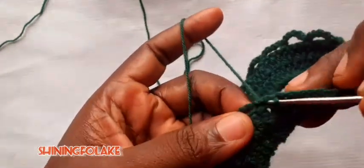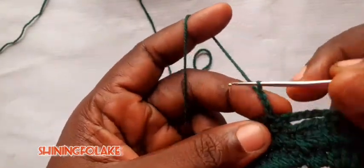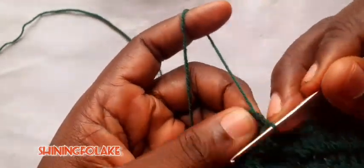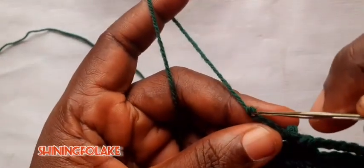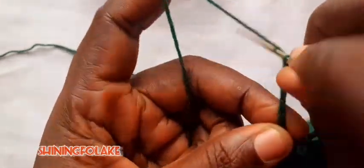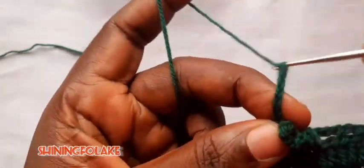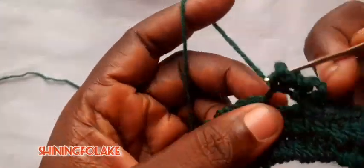I'm starting with the design. So I will do 3, 4, 5, 6, 7, 8 — that's 8 chains. Go in, like this. Another 8: 1, 2, 3, 4, 5, 6, 7, 8. And in again: 1, 2, 3, 4, 5, 6, 7, 8. So I'm doing 8 chains into this space.